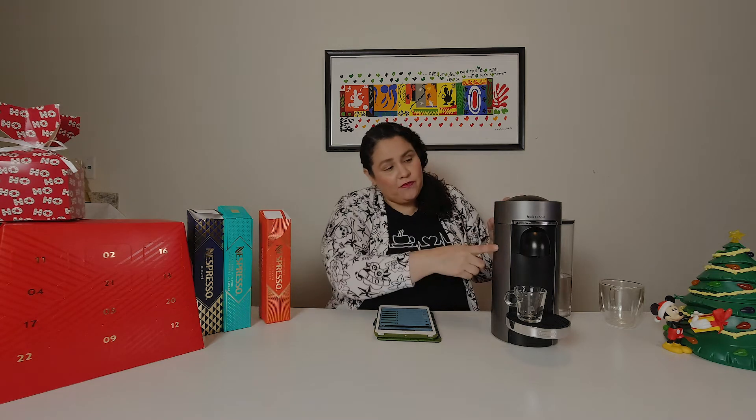If you're familiar with Nespresso, they have two lines of machines: the original line, which was the one they first introduced many years ago with the little capsules, and then they have the Vertuo, which is the newer line that uses the Vertuo capsules. This is one of the machines I have — the Vertuo Plus machine — and there are a couple of different designs, but they all basically function the same.